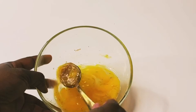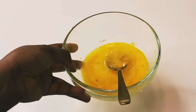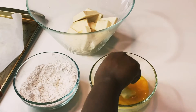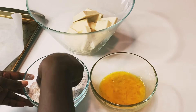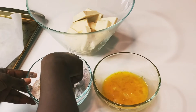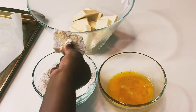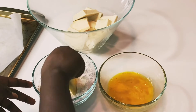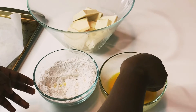Also season your egg with the same ingredients you used for your flour and mix together, then set aside. Look at how thinly sliced my yams are — you don't want them to be too thick. Then we're going to bread them with the already mixed egg wash and flour. You can repeat the method twice for more crispiness, and continue like that until you're done breading all your yams.